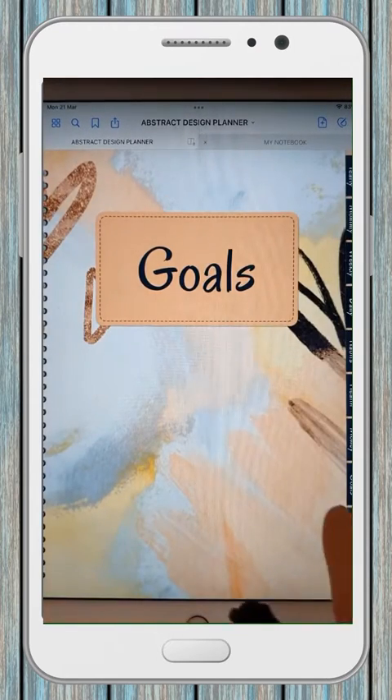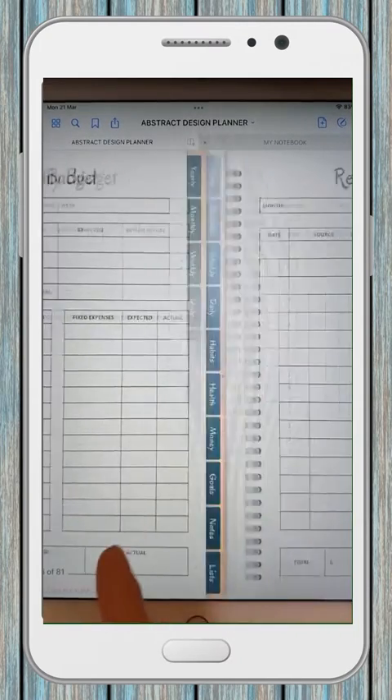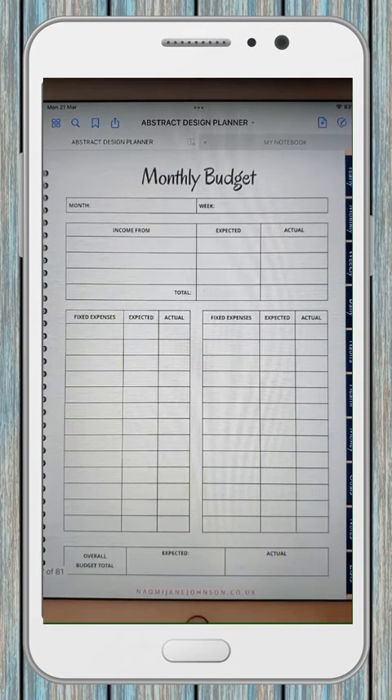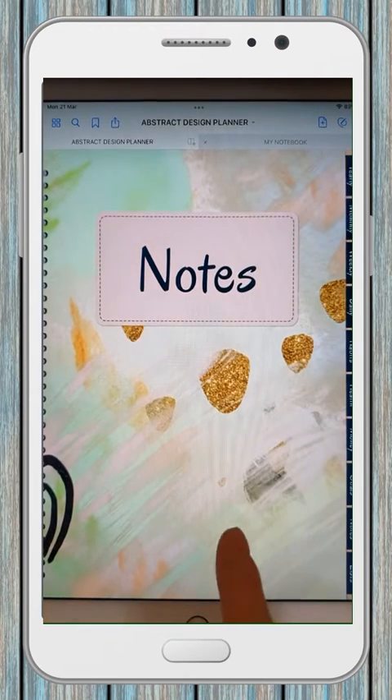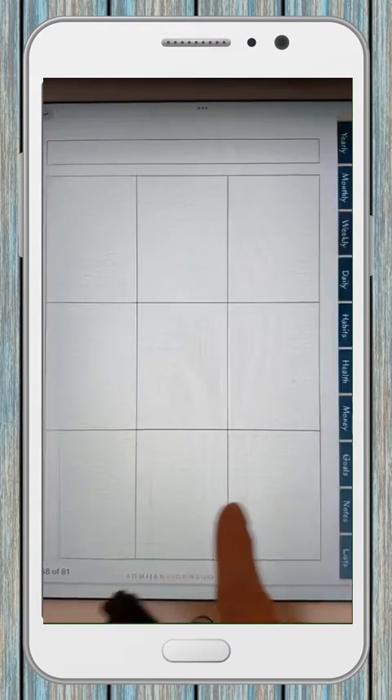And then we've got a habit tracker, which is usually a popular feature of planners these days. We've got a health section where you can record your food intake, exercise, vitamins, water. Goals, goal planner, money tracking. And then there's a section at the back for notes, and of course you can easily navigate between all these sections. And then there's a lists section.